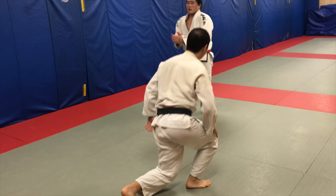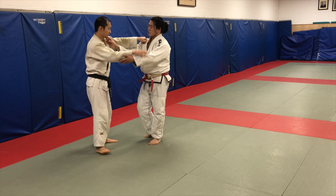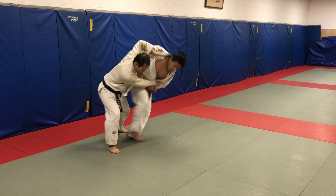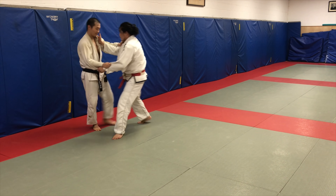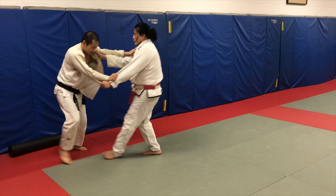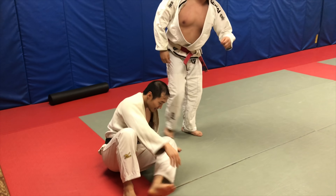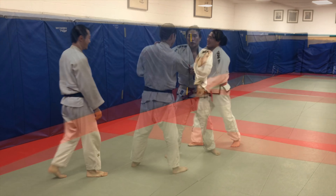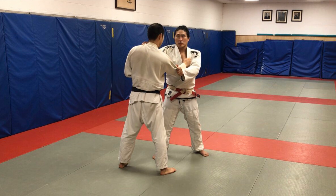That fake step is nice because it forces my opponent to react — they don't know what's coming. You're about to launch this way, but maybe I do go for it — huge turnover. Fake: Ouchi, Deyashi, Osotogari, Taitoshi, Taitoshi, Kouchi, Deyashi. Good position, fake forward — oh, there it is! Huge turnover.